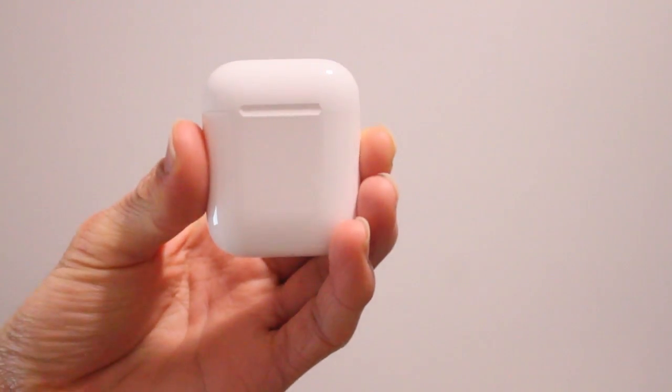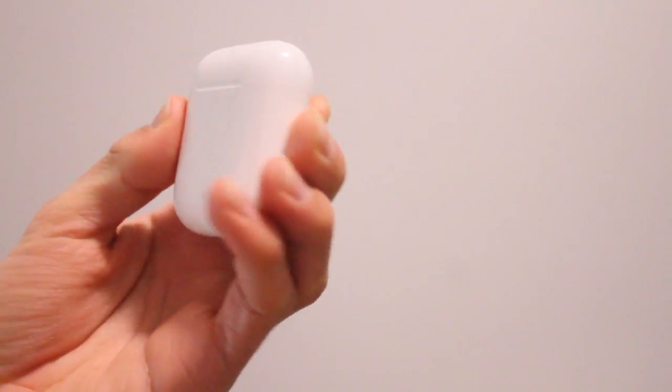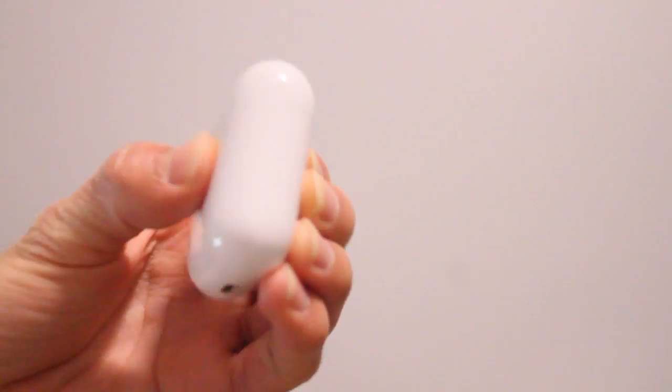Hey guys, how's it going? Daniel here. Today I want to make a quick video about this awesome new app I just found out about on the Play Store called Air Battery for Android.